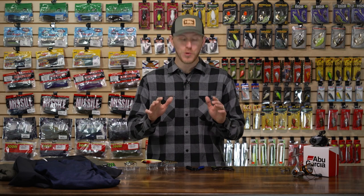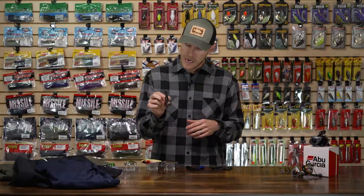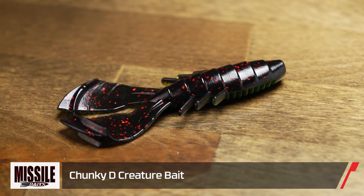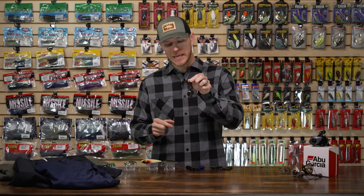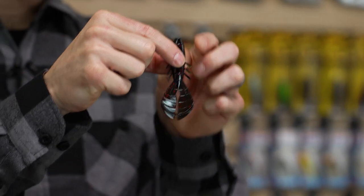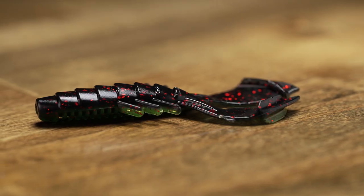Now let's jump into a couple of cool creature baits. First up we got the Missile Baits Chunky D. You guys may remember the Mini D — a really prolific plastic. Well, anglers loved that and wanted a full-sized version, so Missile Baits is hooking us up with the Chunky D. It's pretty much the same as the Mini D but bigger, so you've got this nice robust body that's going to accept your flipping hooks or a stouter jig.